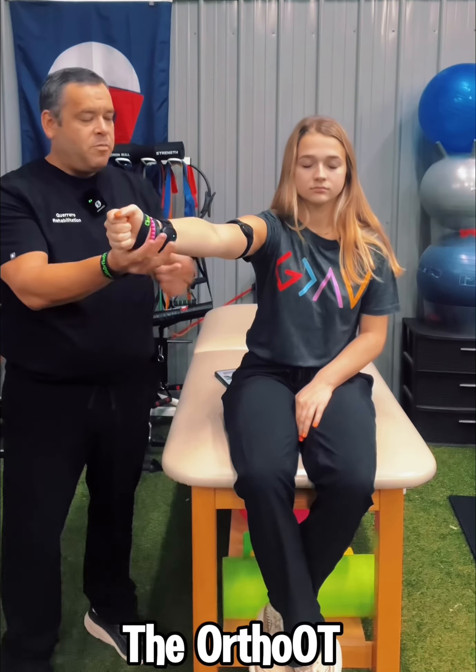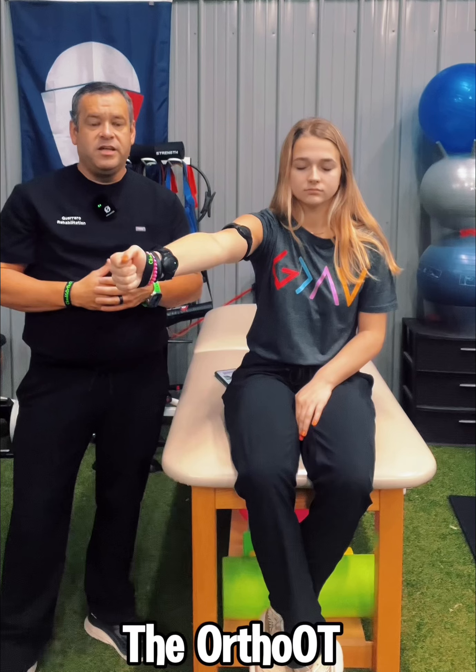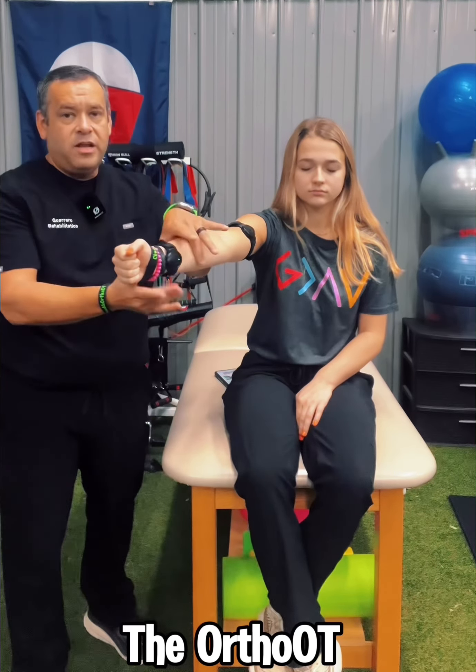Now I'm going to have her close her eyes. I'm going to bring it right back out to that same spot. She's going to hold it while I try to move her around a little bit. Perfect. I'm going to bring it back down and, with her eyes still closed, I want her to bring her arm back to the exact spot I had it. Then I'm going to go back in and do those perturbations again, and then just relax.